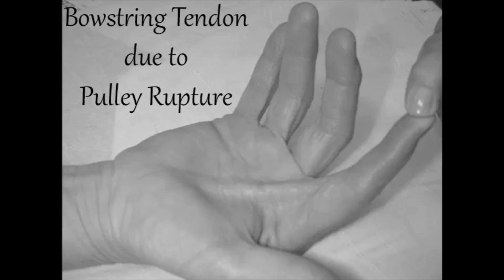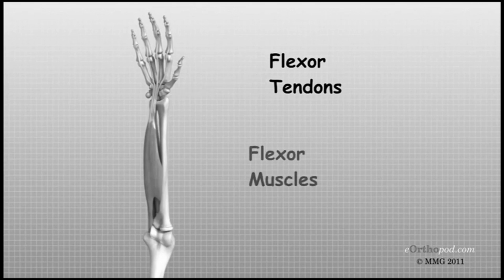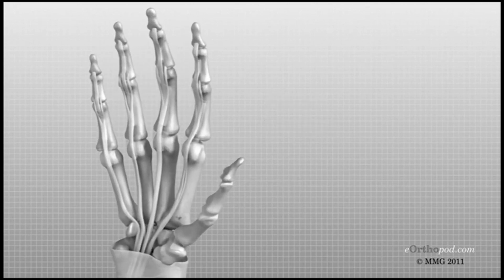The tendons in the hand are responsible for moving the fingers and thumb, allowing us to grasp and manipulate objects. These tendons run from the muscles in the forearm down through the wrist and hand, where they attach to the bones of the fingers and thumb. The pulley system is made up of a series of fibrous sheaths and bands that wrap around the tendons, holding them in place and guiding their movement.